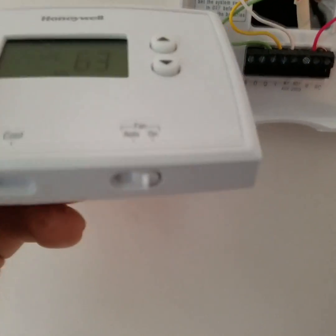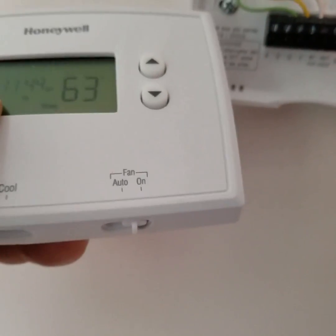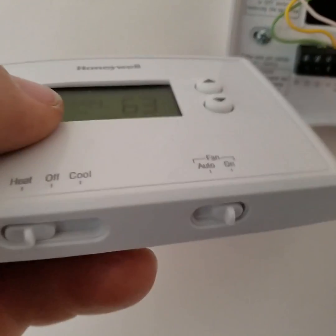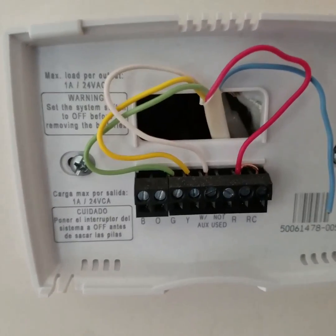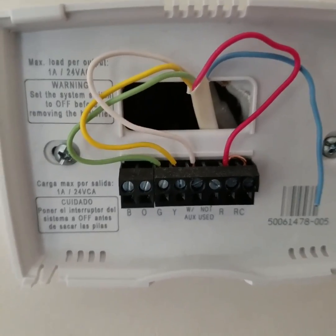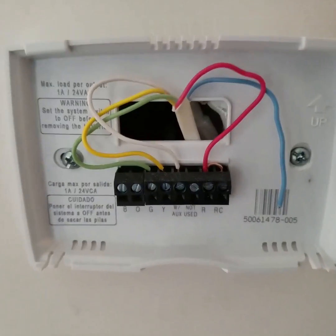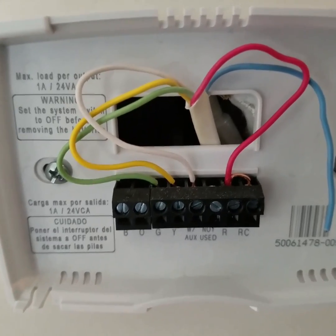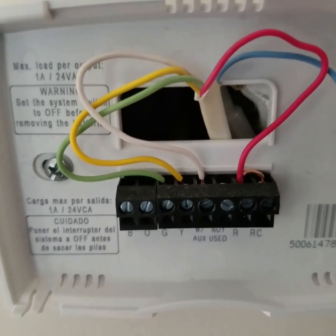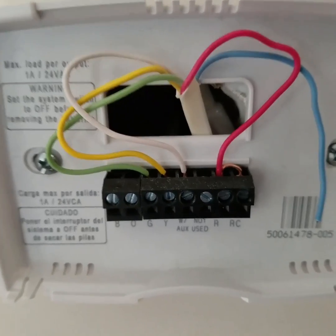On the thermostat you have a fan selector switch — auto and on. If you turn that to on, it would take power from the red wire and go directly to the green, and it would turn the fan on. If the thermostat was to call for heat, it would take power from the red and put it to the white wire, and the heat would come on. The same thing with the yellow for air conditioning.